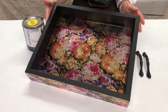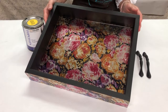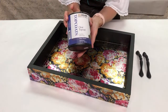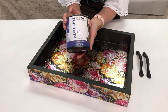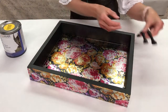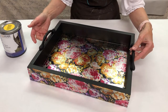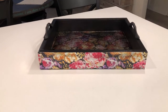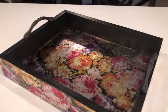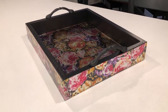Now that the epoxy has set up, hopefully you can see that beautiful little sparkle from the diamond dust. Our final touches are to add a top coat — I'm going to go with gloss so that our foils stay shiny and bright — and then we're just going to add a couple of handles to the top. Our tray is going to be done. I love how this tray turned out — absolutely beautiful addition to anybody's house. Thank you for joining me and we'll see you again.